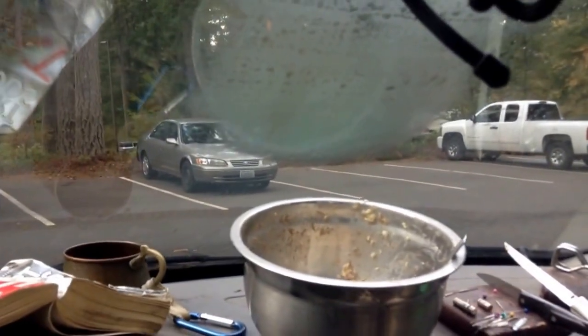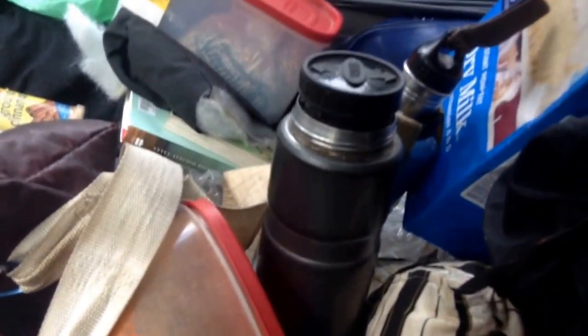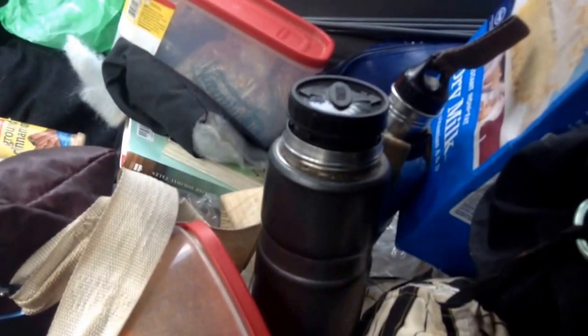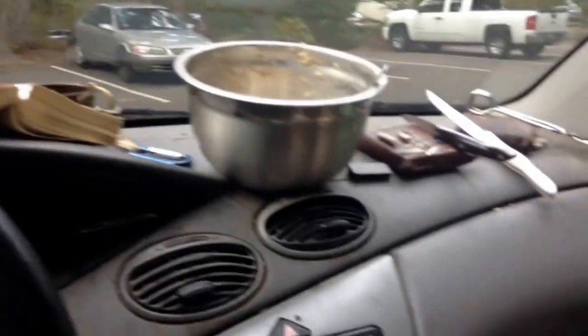You can see the windshield is all fogged there from the heat, because it's maintained the heat all day. I got that water at 9 in the morning, and it's like 4 in the afternoon — it's still very hot.